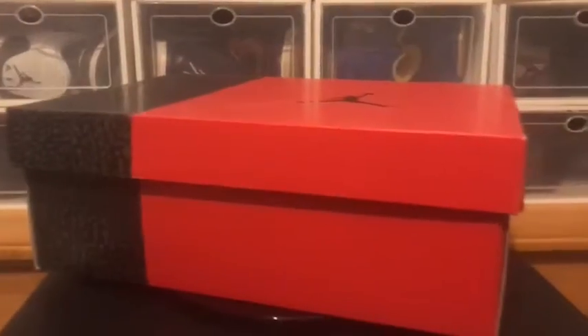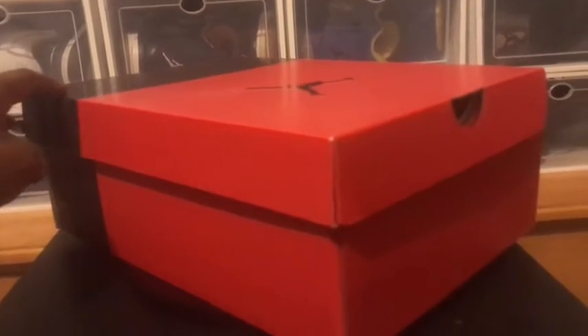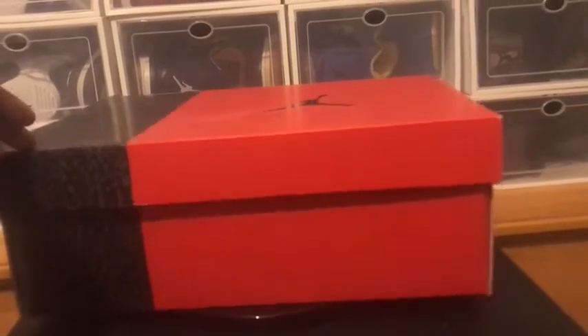We're gonna flip the camera so you guys can get a better look at the shoe. Leave a like on the video, don't forget to subscribe to the channel. Let's start off with the box. On the back of the box you got that fire red with that elephant print in the front. Got that Jordan symbol right there on the top — fresh box, different box. Not bad at all, but who cares about the box anyways.